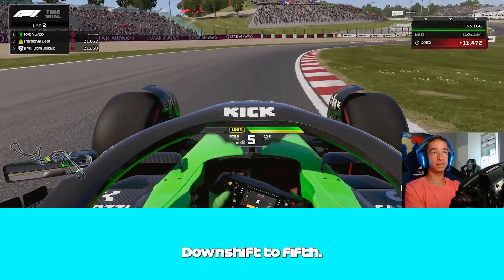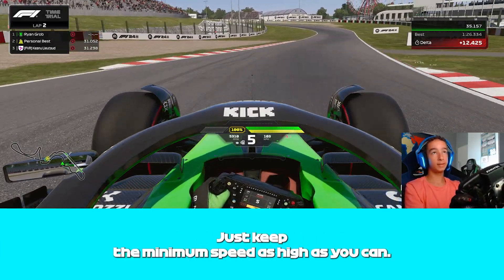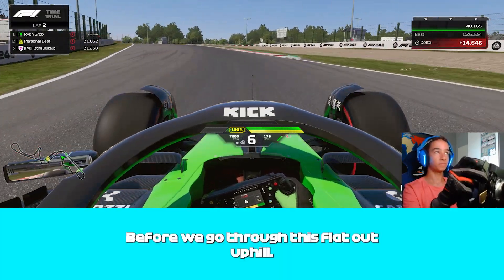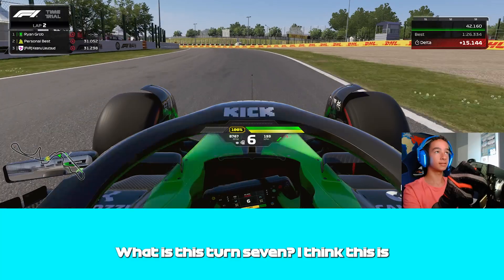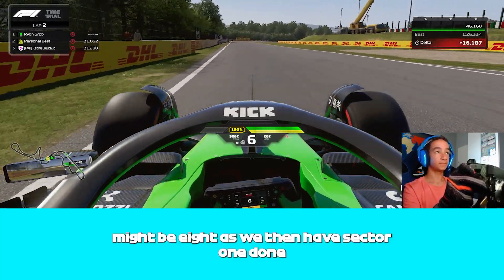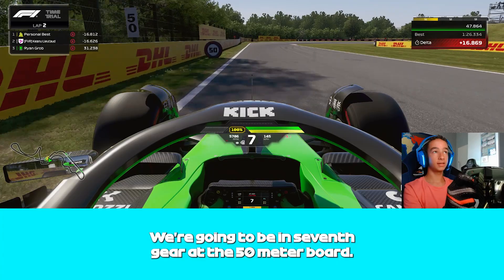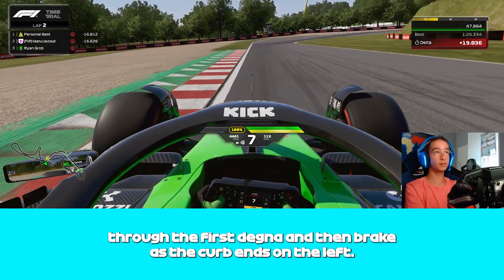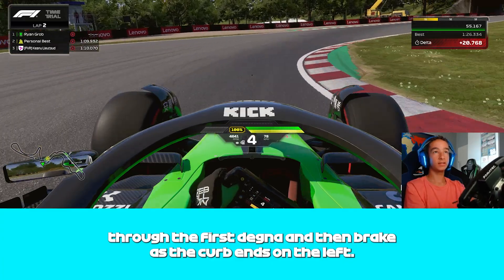Here we're going to be in 5th gear, downshifting to 5th. Just keep the minimum speed as high as you can before we go through this flat-out uphill — I think this is turn 7, might be 8. We're then going to be in 7th gear at the 50m board.